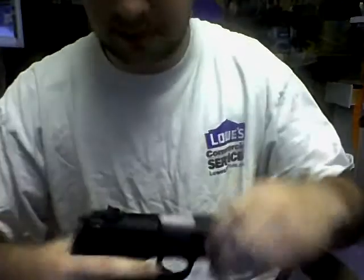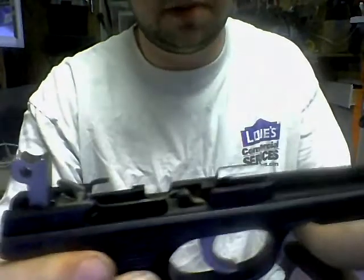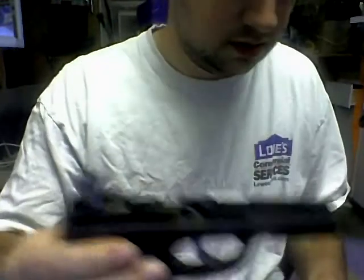I'll show you in just a second that piece I was talking about. This may be what you're talking about — the pin did come back up after I pulled the slide off, but it was down when I was pulling the slide off.